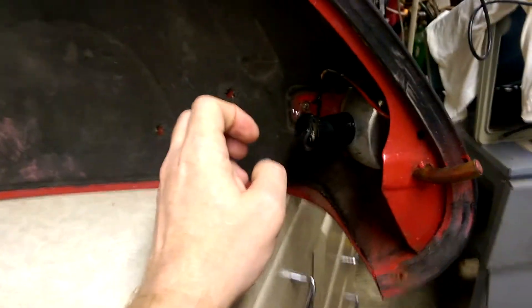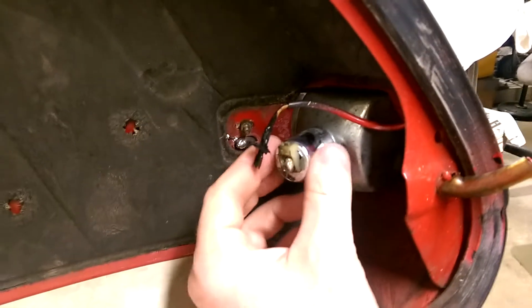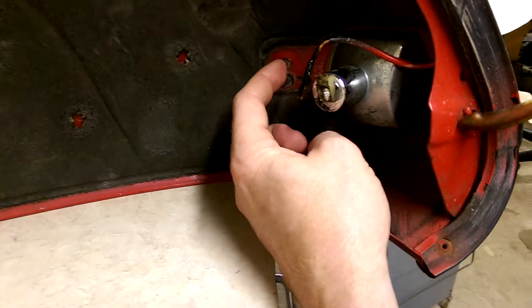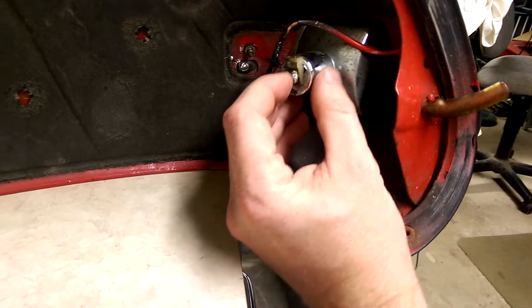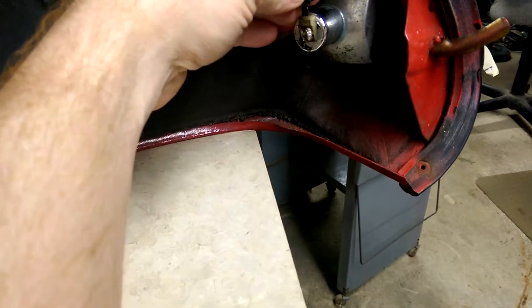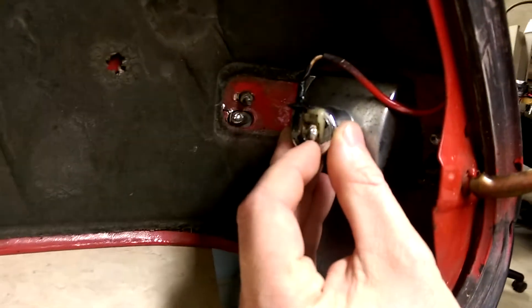Through the magic of television, got that all taken care of. Here we have the back of the fixture. You can see this outside part is conductive — this is the ground, which is screwed into the chassis through these screws. The center part of the bulb attaches through here, through this wire which has a little bit of tape on it and some goo, and it has this little terminal.